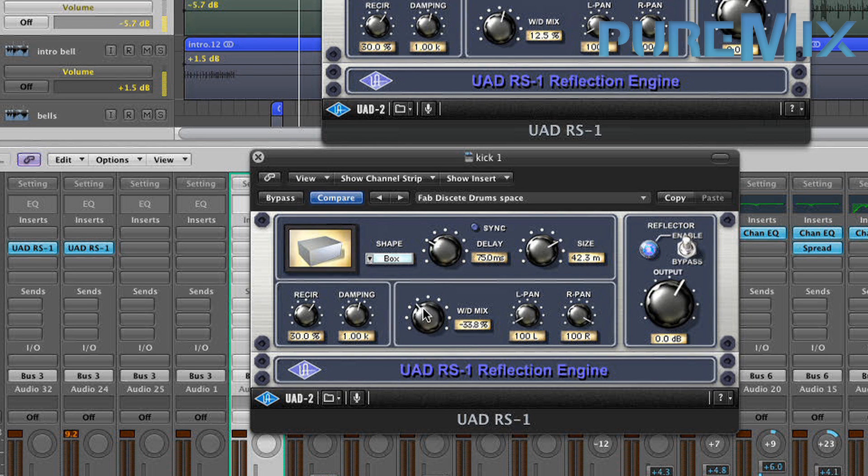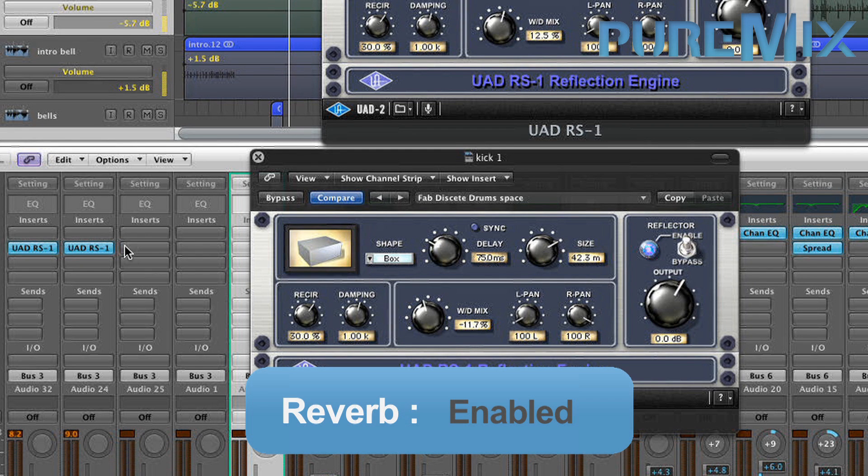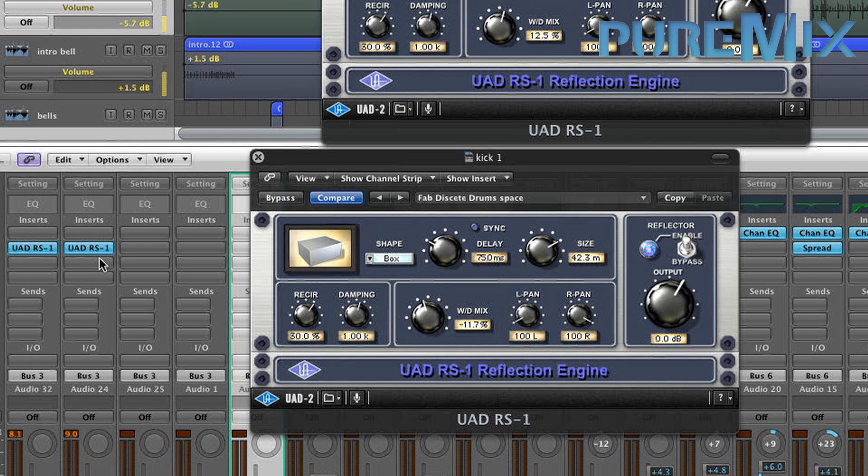I'm going to lower it a little bit. That's cool — the two bass drums together. Without. With. See what I mean? A little bit of depth.